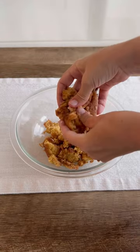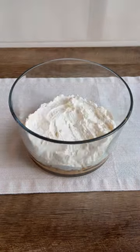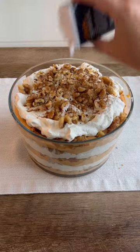Then, in a separate bowl, crumble pumpkin donuts. Lastly, layer your trifle with the pudding, donuts, whipped cream, and walnuts.